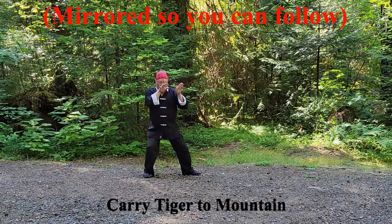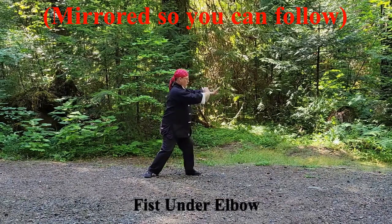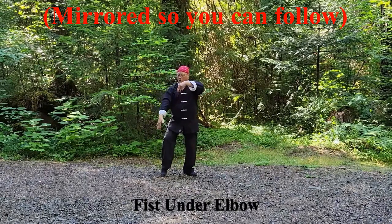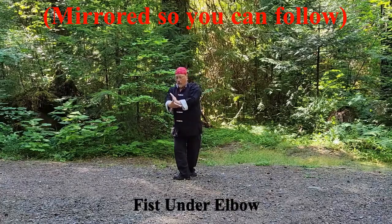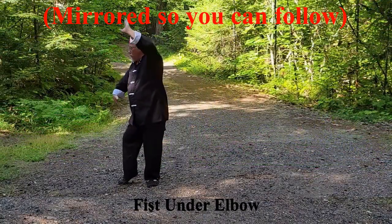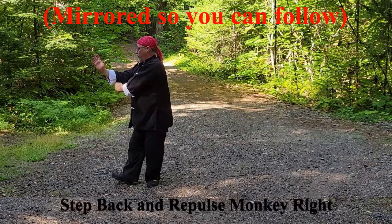Fist under elbow: shift left, bring the right hand under; shift right, bring the left hand under; cross. Step with the left foot raising the left hand, step with the right foot, then pivot 180 degrees while withdrawing the hands. Re-step left foot to the heel while raising the left arm above the right fist. Repulse Monkey.